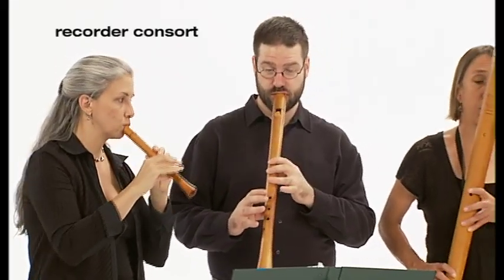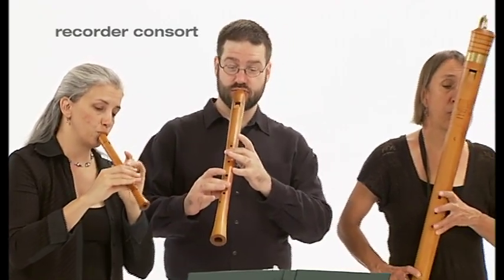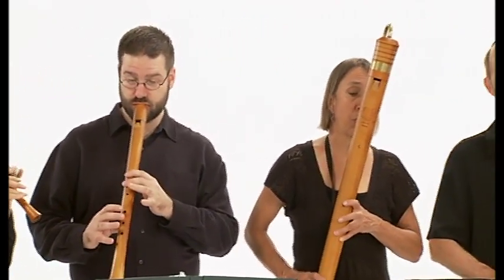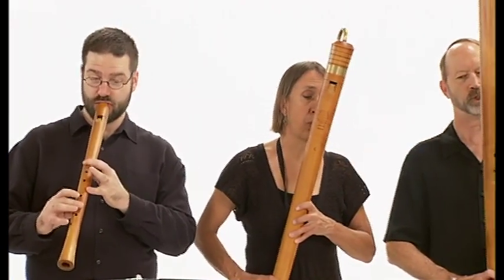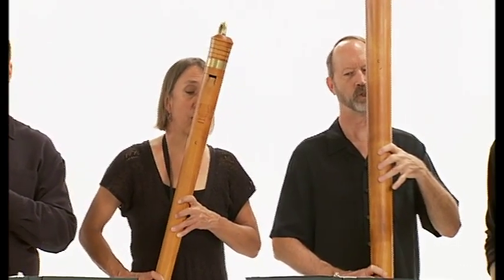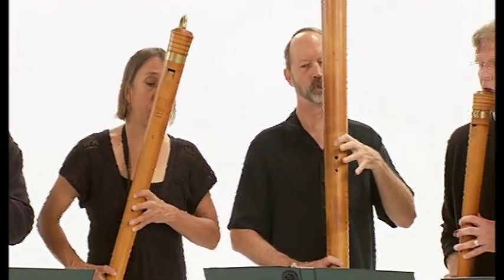The Baroque recorder, which is what everyone played a model of in fourth grade or whatever, had more chromatic notes, so it could go half step by half step much easier. It had a little bit of a higher range because it was meant to play solo music, whereas this was supposed to play one line with other recorders.